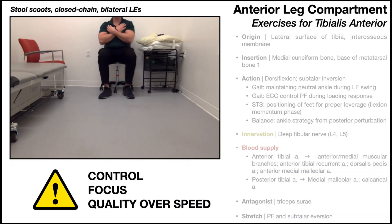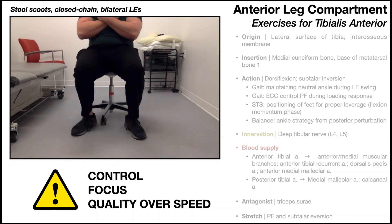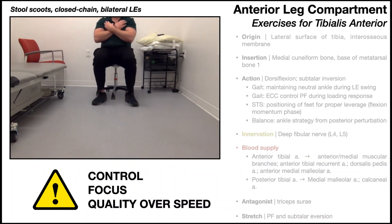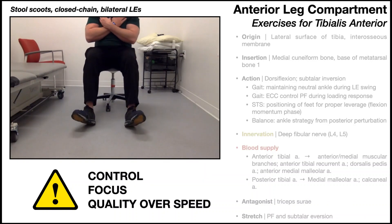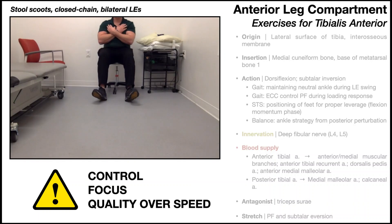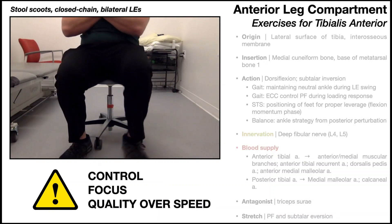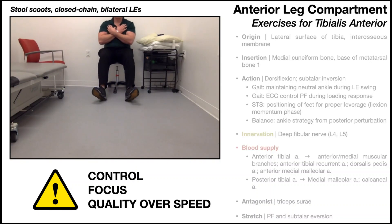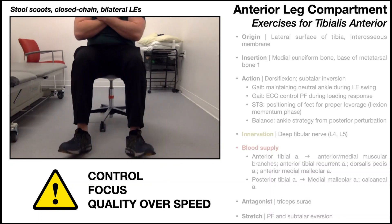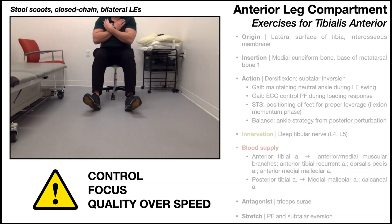The second stool scoot pattern is pulling with both legs simultaneously, focusing on control and tibialis anterior contraction throughout the movement. The alternating pattern is actually easier because it allows a more reciprocal pattern and lets you build speed. The bilateral pattern is slower and more difficult since you can't build up momentum, which forces you to really focus on engaging those muscles. You're also getting some hamstring contribution because you go into knee flexion as you pull forward — but working the tibialis anterior is still the primary goal.